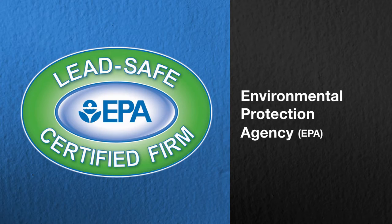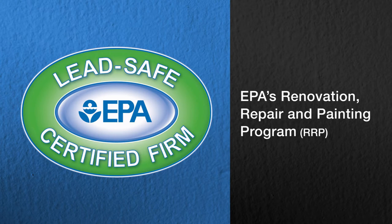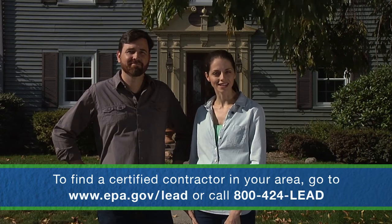Those folks have to follow specific rules issued by the Environmental Protection Agency. If you're hiring a contractor to do some or all of the work on a house built before 1978, make sure that the firm and key workers are certified under EPA's Renovation, Repair and Painting Program, or RRP, and that all workers are trained in lead safety.